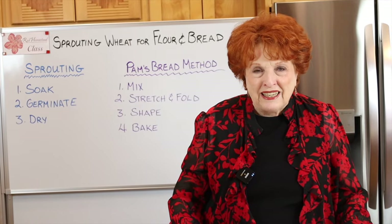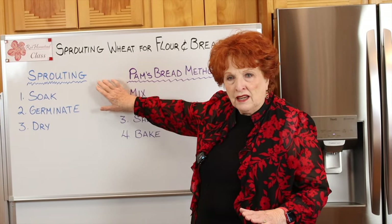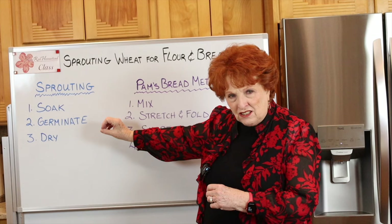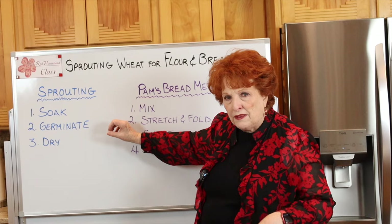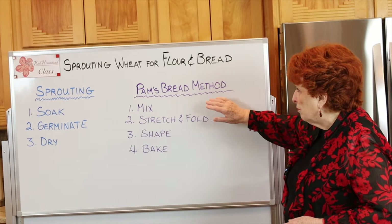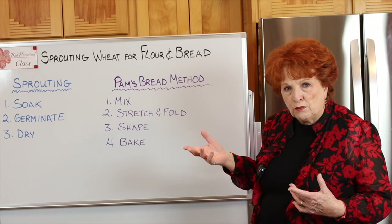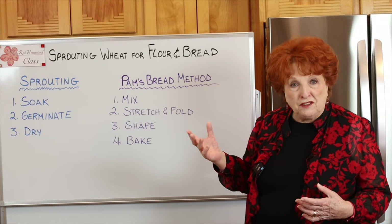Here's what you will learn today. You'll learn a method for sprouting that is very different from most of what you see online, covering three key steps whose details are critically important — you'll need a handout for those. You'll also learn a bread method and dough-handling technique that combines artisan bread knowledge with what I've learned about handling dough that uses sprouted flour.